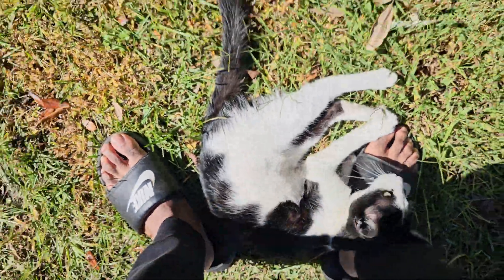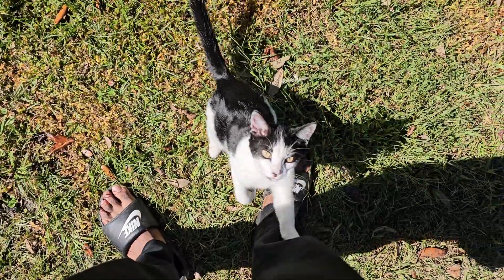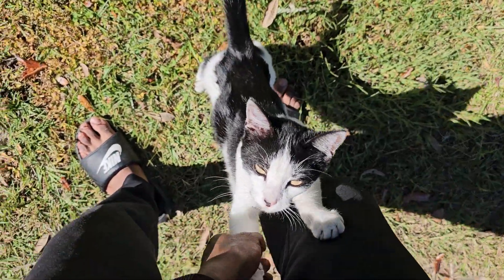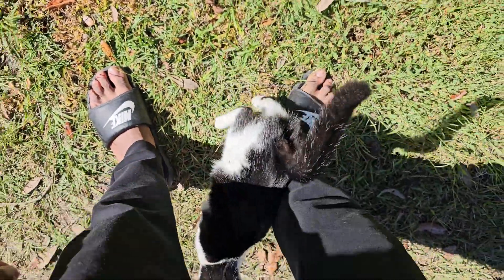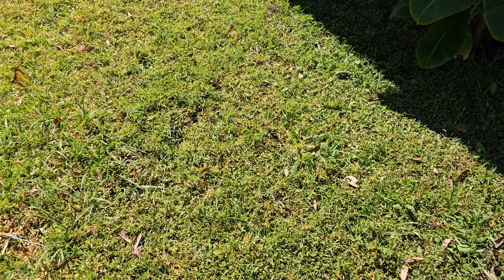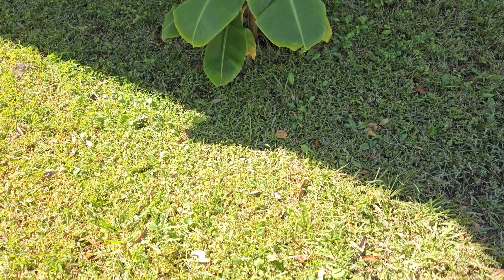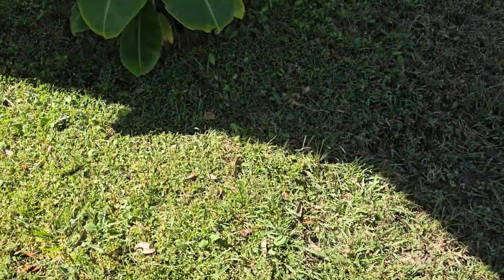Good morning! Ouch — I'm trying to make a video here. Gee whiz, control those claws!